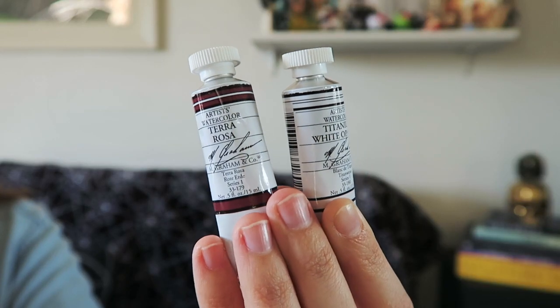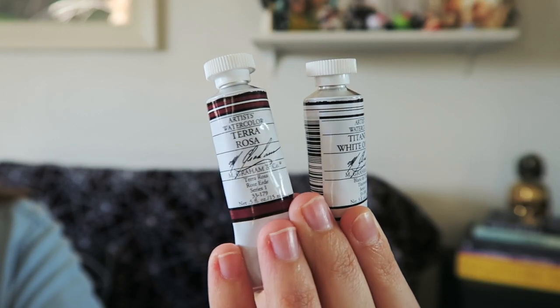Also loose inside of the box are two tubes of paint — artist watercolor paint from M. Graham & Co. in two different colors. I have a titanium white opaque watercolor paint and then a terra rosa color, which is awesome. I would totally use both of these. I really enjoy tube watercolor paint but it's pretty expensive and not something I use all the time — but certainly if I have a color I really like I incorporate it into my mixed media or illustration work. So this is awesome.